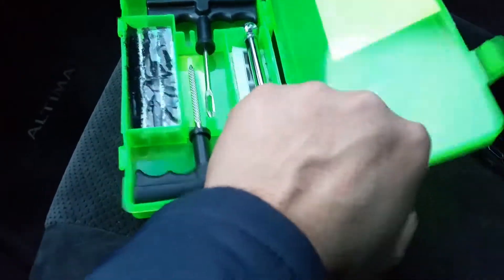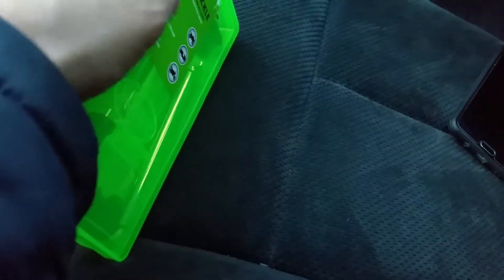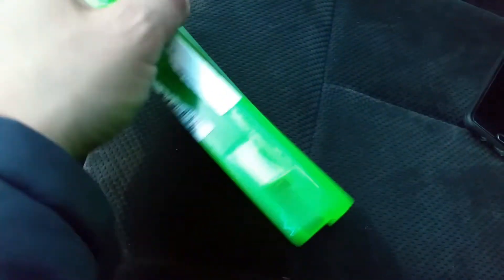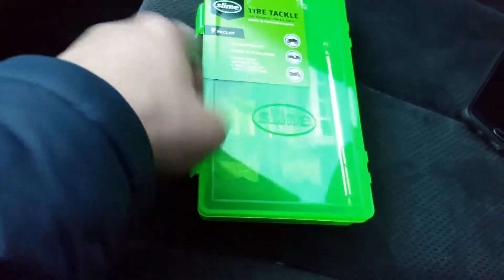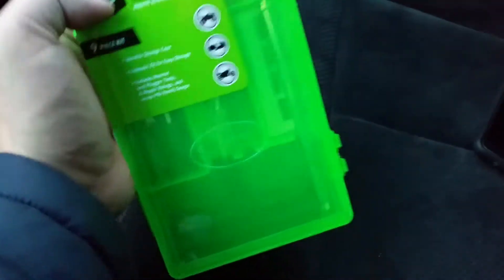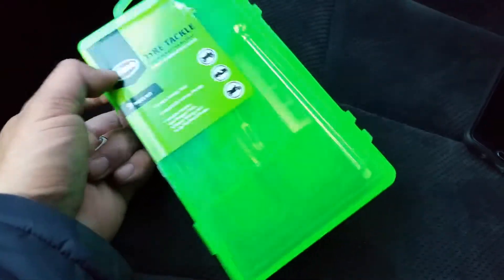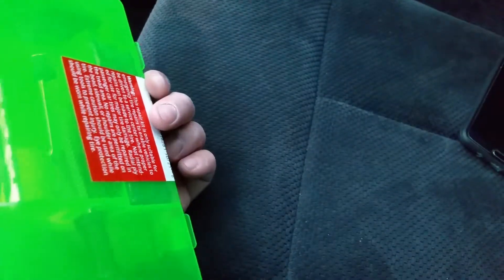Don't send me comments saying I didn't really review it or just did an unboxing, because if you don't know how this works and you have second thoughts about buying a seven dollar tire tackle kit, I don't know what to tell you. That's the whole entire thing.